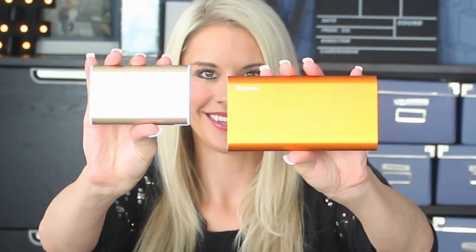Here you can see the difference. The orange one is the Jackery Titan, the gold one is the Jackery Fit. The orange one is a lot heavier and bigger, whereas the gold one is smaller and much lighter.